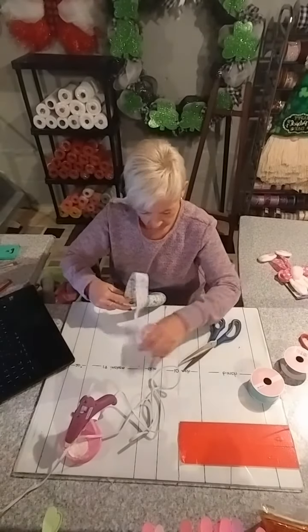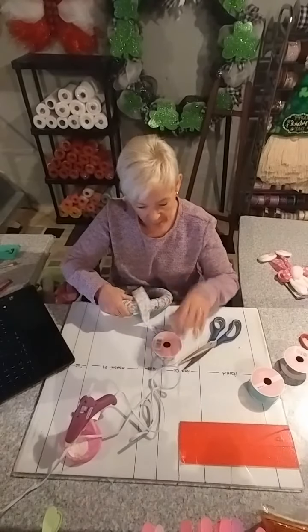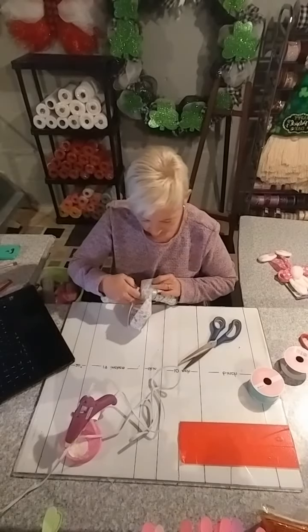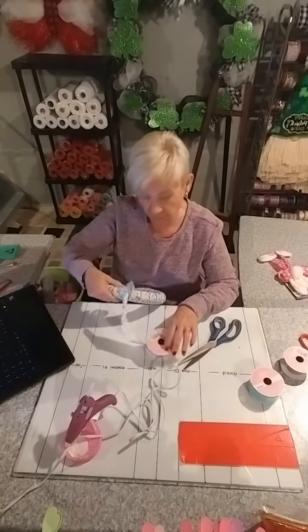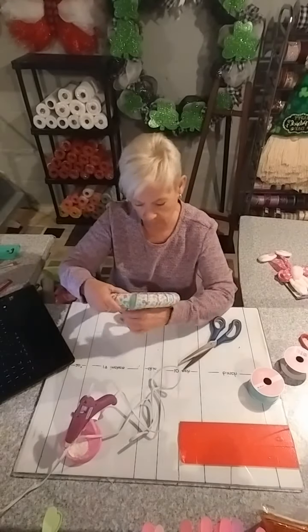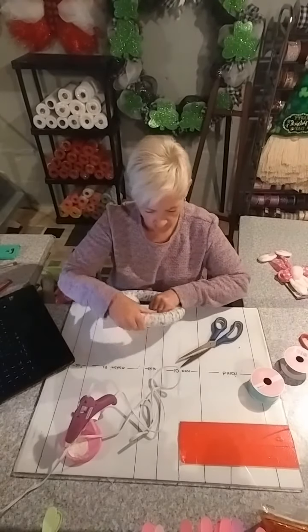We're coming to the end — luckily just a little bit left. So I've used five yards and a bit. If you're buying a full-price roll of this, it is $5.99 for five yards of ribbon, which I think is crazy — that's a crazy amount for a roll of ribbon.